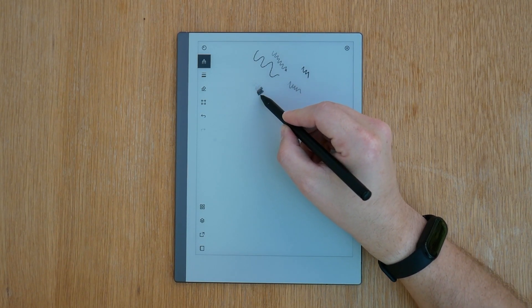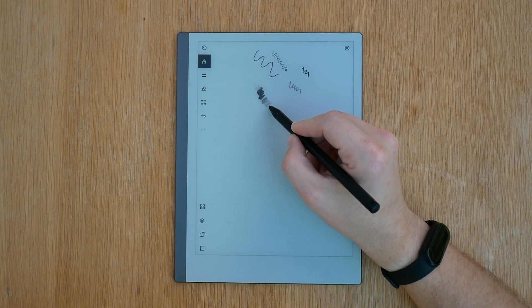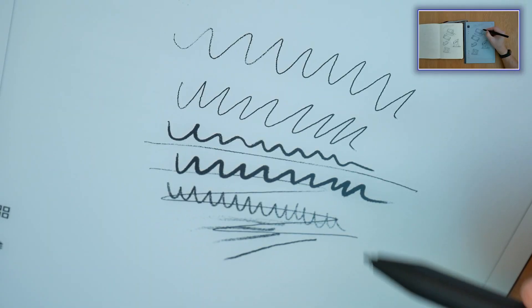One in particular. E-ink displays are great and as the technology progresses it offers more and more different devices that we can start playing with. It all started with e-book readers but now the displays are so responsive that you can make a notepad out of it, and who knows what's going to happen in a year or two. But what is happening now?